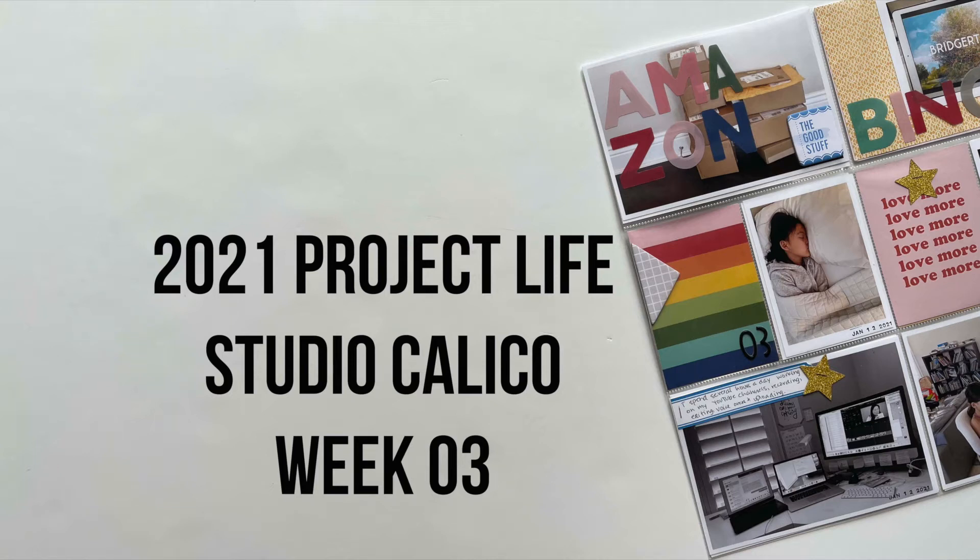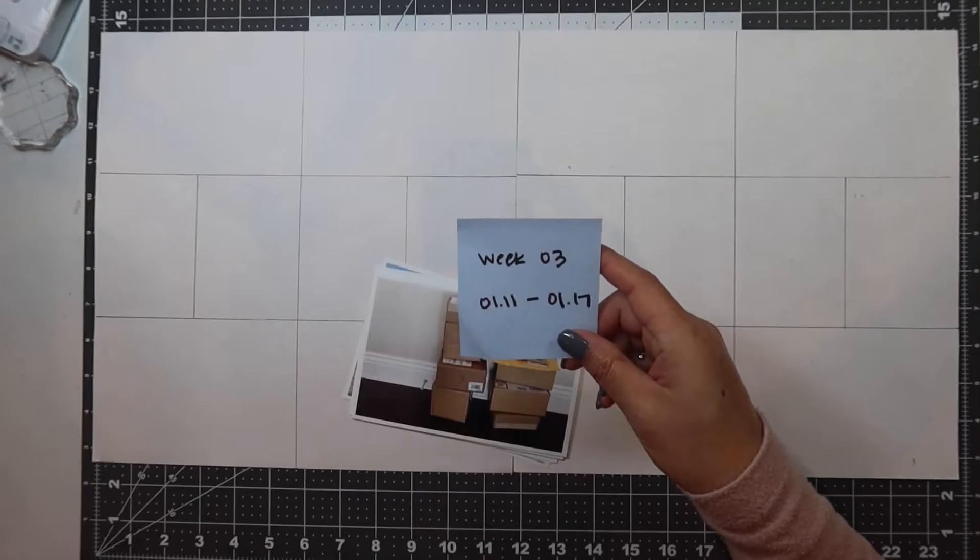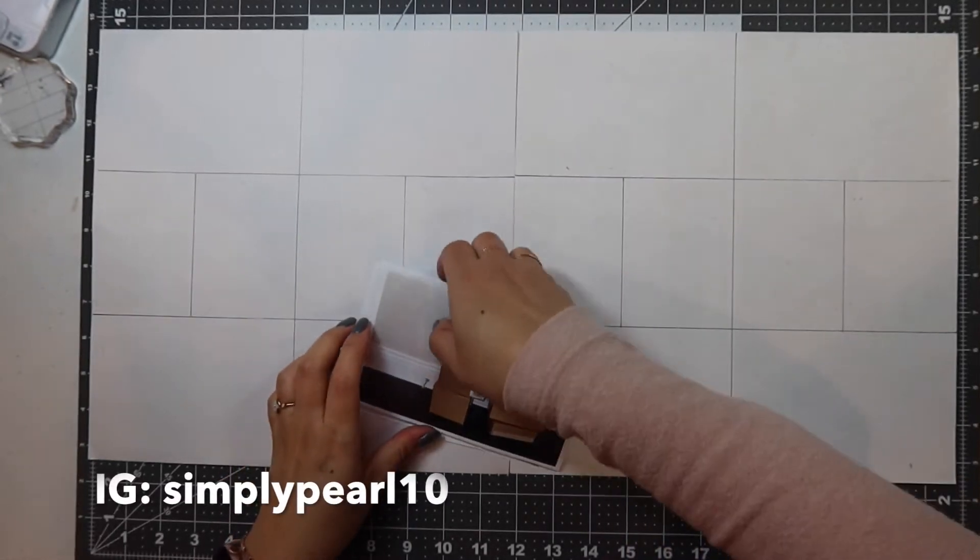Hi, this is Pearl and welcome to my channel. I have week three of my 2021 Project Life album here for you today.